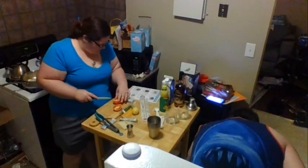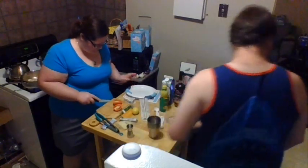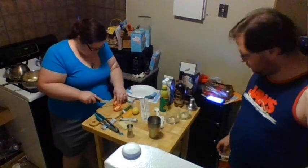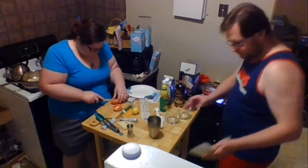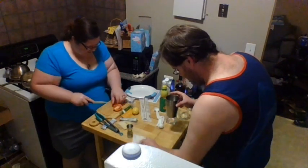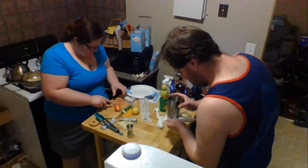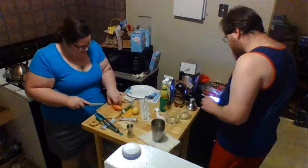I'm going to go ahead and get our tomato. The easiest way — we want to dice this tomato. Not too tiny chunks, but small enough to where it'll actually work in the dish.